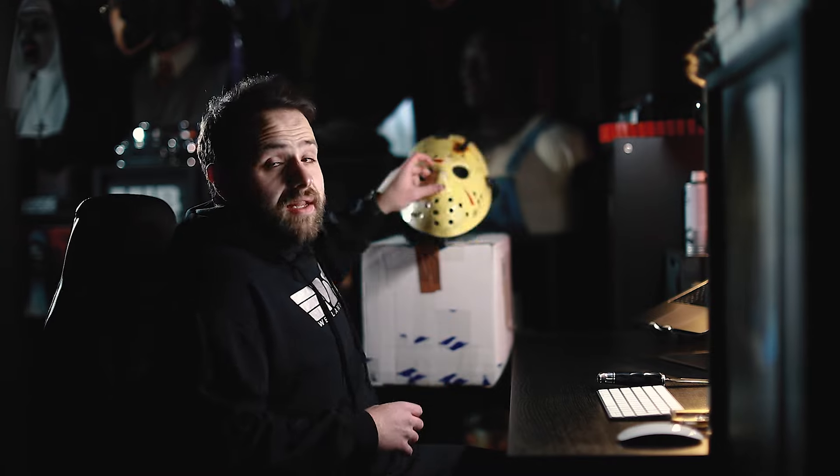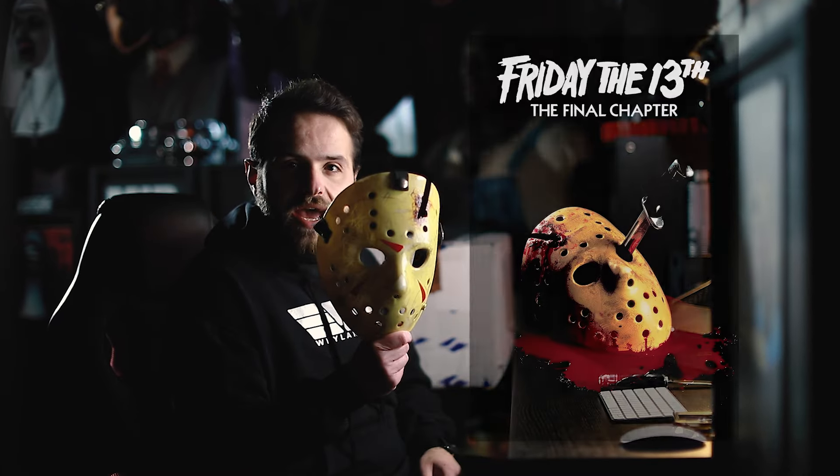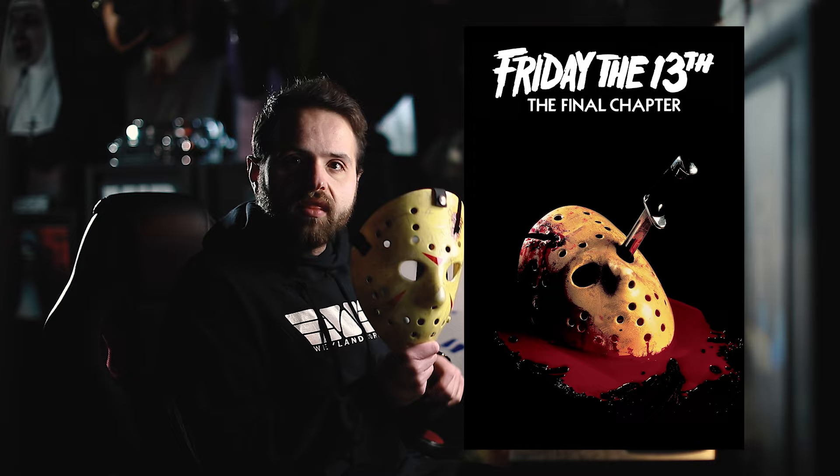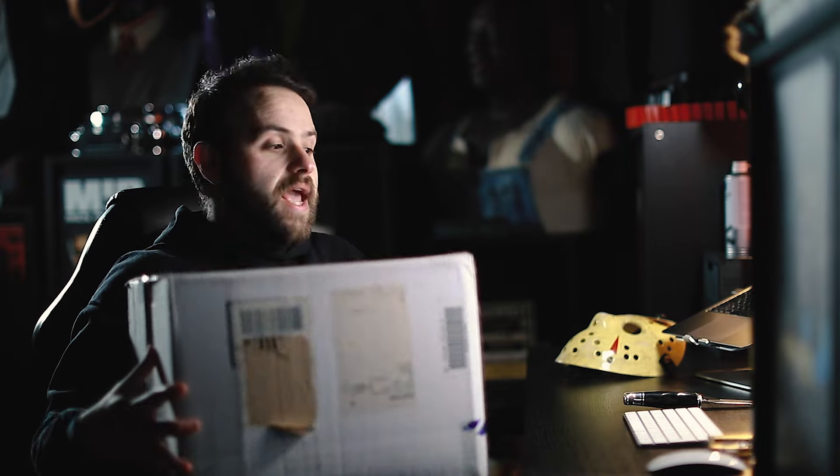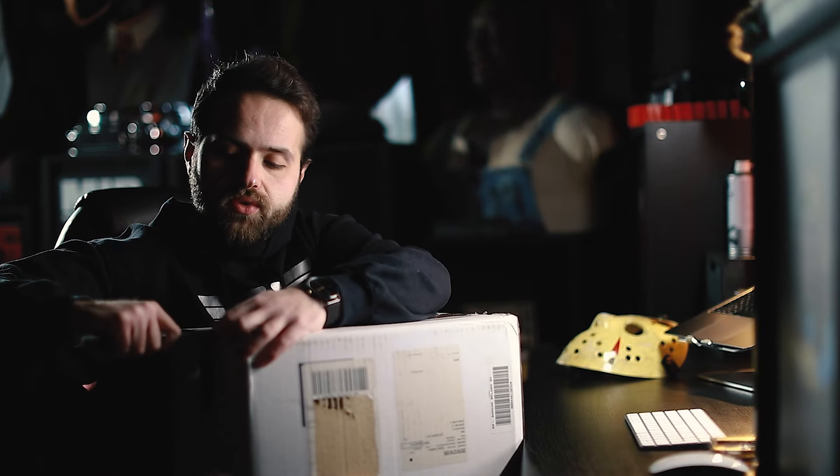What's up guys, Eris here back today for another unboxing video. Today we're unboxing a Friday the 13th related bust. You guys read the title — in this box is a Bloody Ending 2, sculpted by Marshall Bean, which actually derives from a direct movie mold piece. I'll get into the history of this piece very soon.